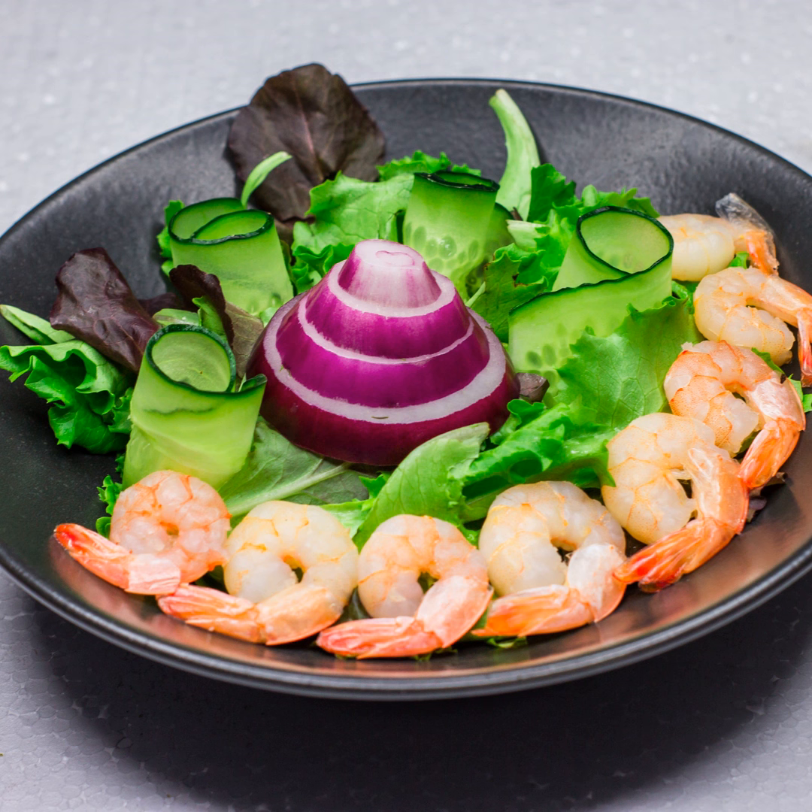Remember, your path to weight loss doesn't have to be paved with bland meals. With a dash of creativity and mindfulness, you can savor the fantastic flavors of shrimp scampi while staying committed to your fitness goals. So don't wait — head to your kitchen, whip up a healthier version of shrimp scampi, and let your taste buds and waistline rejoice together. Until next time, this is Carter signing off, reminding you that at Army Gymnastics, we're all about fitness, flavor, and the journey to a healthier you.